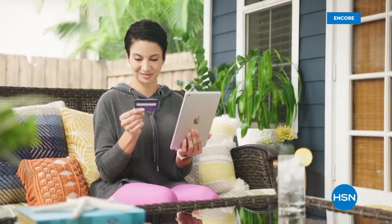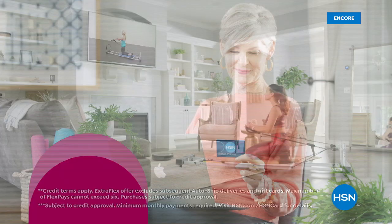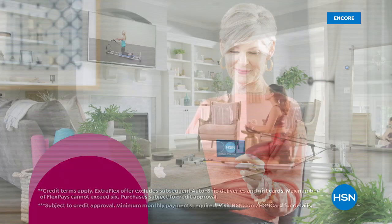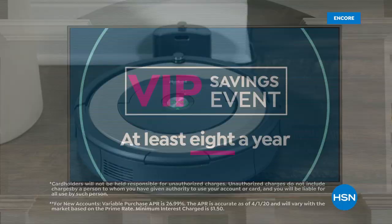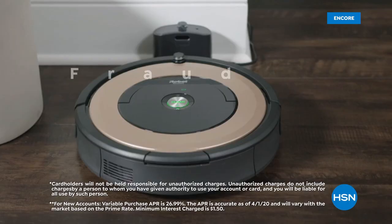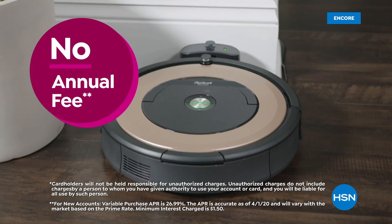Get the best deals on the things you love with the HSN card. As an HSN card VIP, you'll get all kinds of perks like extra flex or VIP financing on all items through September 30th. At least eight VIP savings events a year, fraud protection, and no annual fee. Apply now and instantly get $40 off when you're approved. Call 1-800-695-1418 or visit hsn.com/HSNcard.